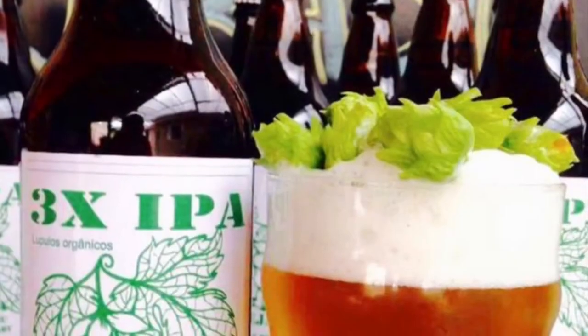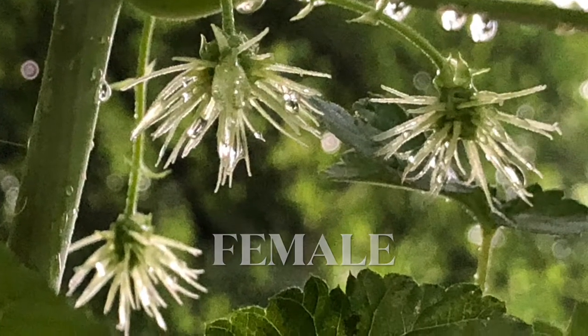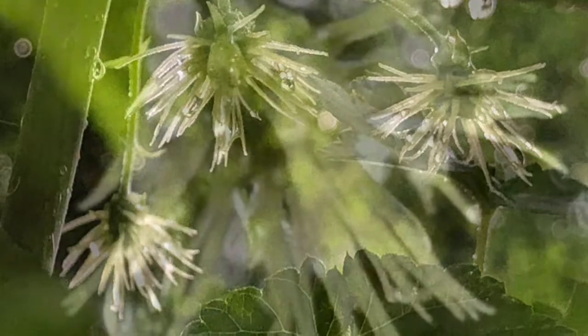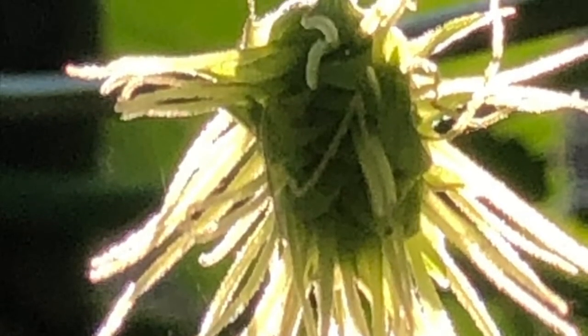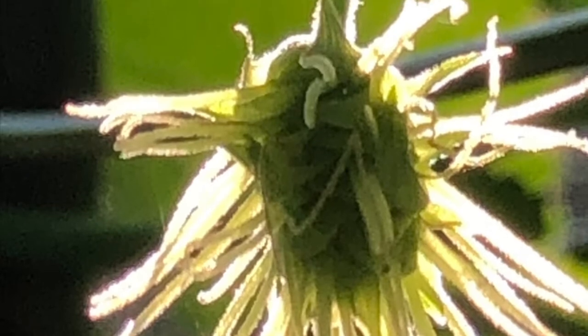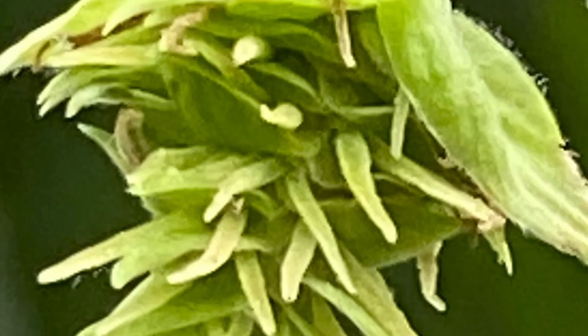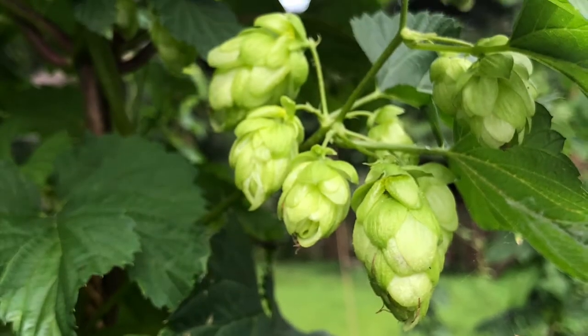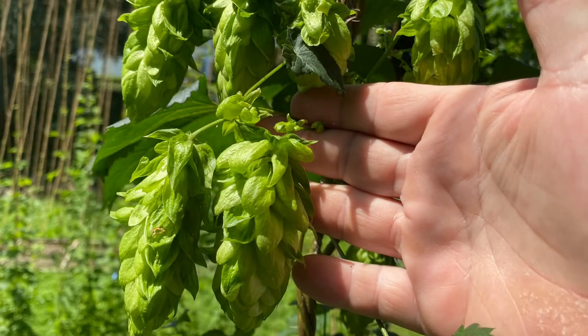First, we're going to talk about the female hops plant, which is the plant we use to make beer. When the female plant starts flowering, it gets these small little burrs with little white hairs that are pistils. These burrs eventually swell up, the pistils start dying off little by little, and the burrs get big and fat, turn more green and leafy, and become what is called a hops cone. These hops cones can be one to three inches long and are the only part of the hops plant used to make beer.